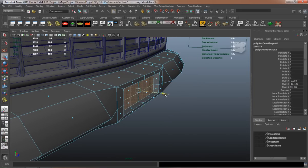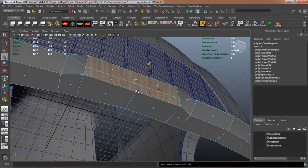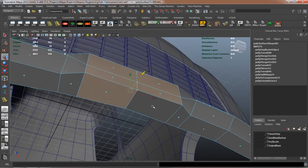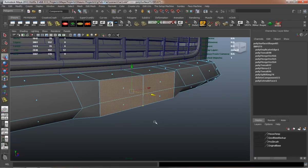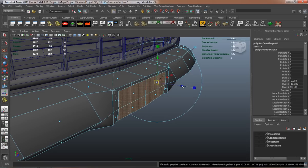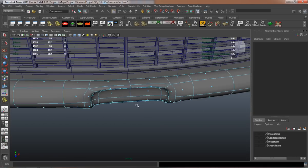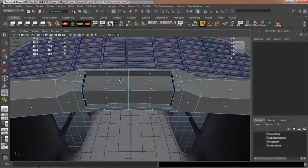Just have to make sure that you duplicate or extrude the right faces, and add the right edge loops in here so that it's going to retain its shape.